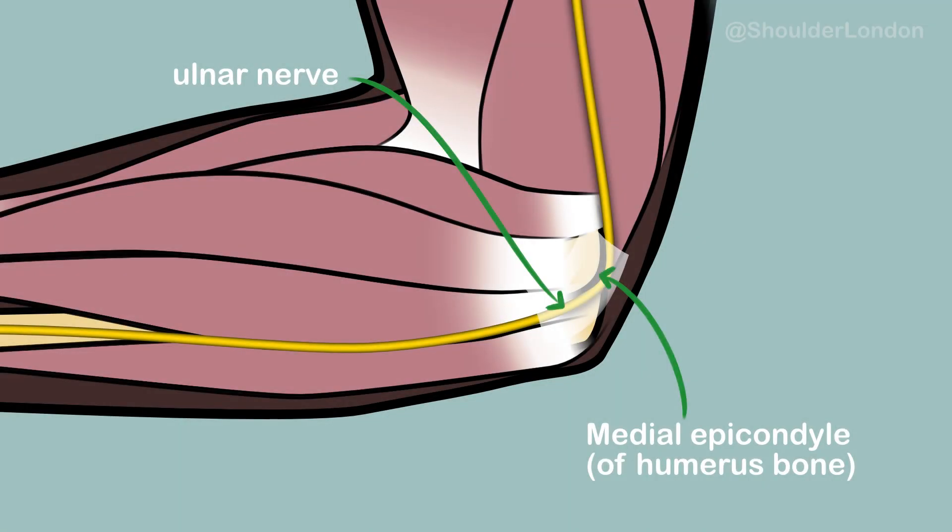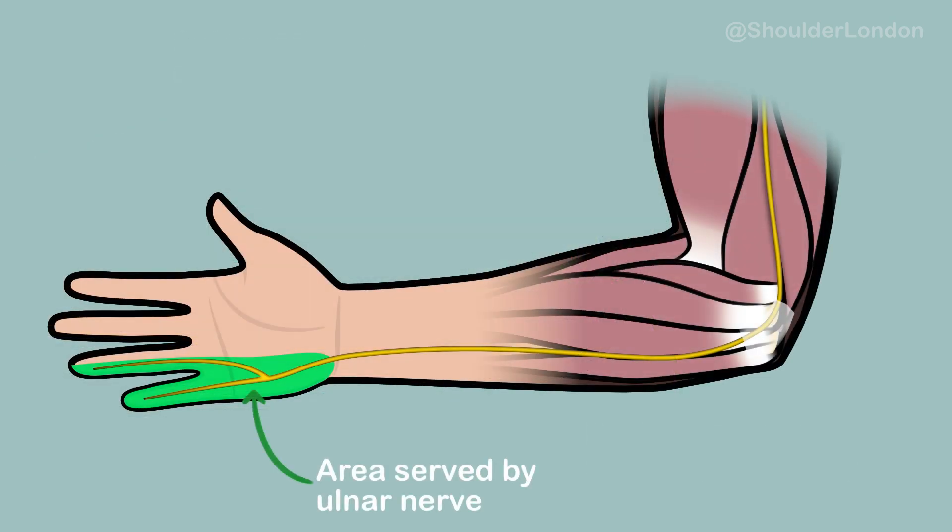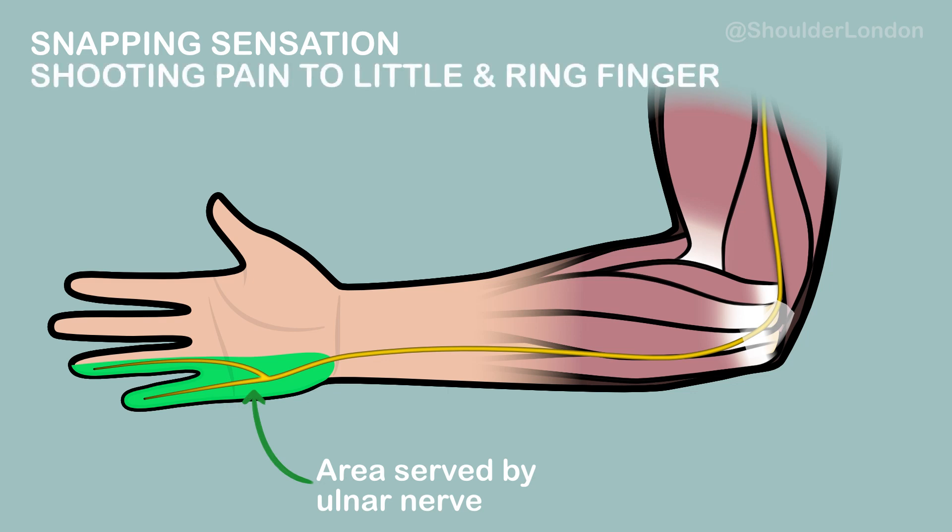In some cases, the ulnar nerve can sublux or slip out of this tunnel over the edge of the medial epicondyle. Patients often experience this when they bend the elbow, often during exercise, and this can be felt sometimes as a snapping type sensation and can cause a shooting pain down towards the little and ring finger of the hand.